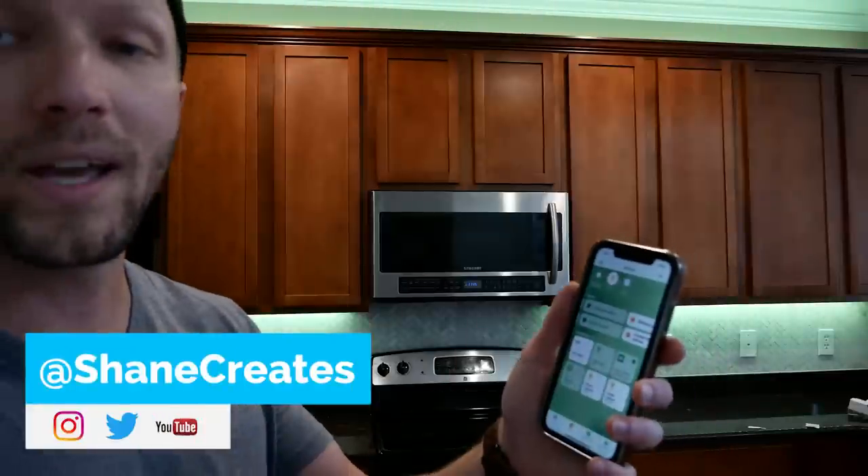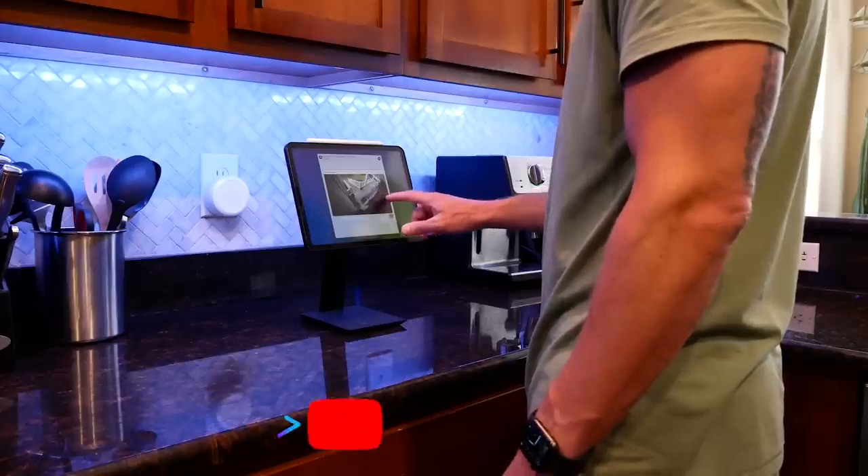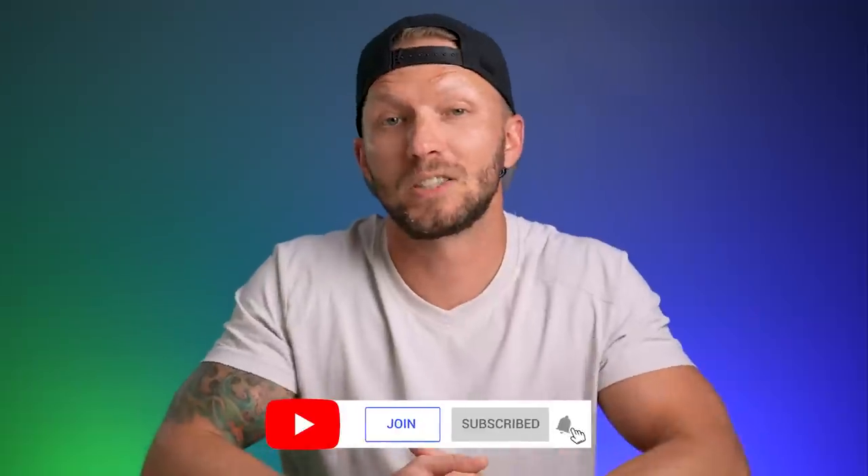My name is Shane. If this is your first time here, this channel is all about building an easy smart home using Apple's HomeKit, with new videos published every Sunday and live streams every Wednesday.